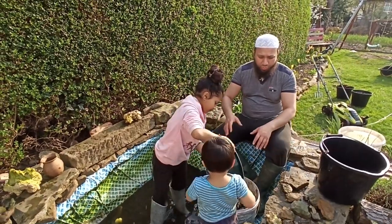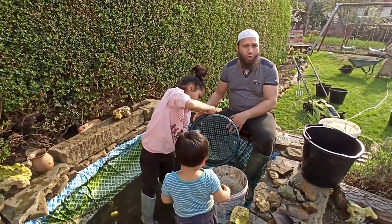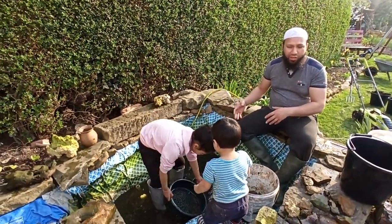We're also using this water to give all the gravel a good wash so we can reuse that when we put the preformed pond in. But the preformed pond isn't the same size as the existing pond, so we're going to have to make some adjustments — maybe dig a little bit deeper and reshape the hole so the preformed pond fits in properly.